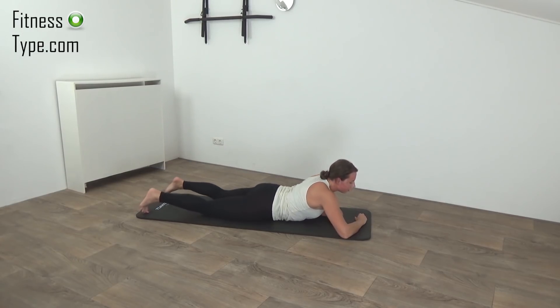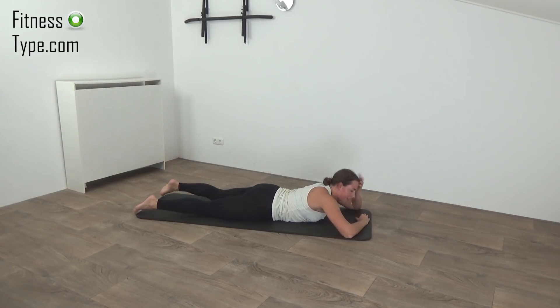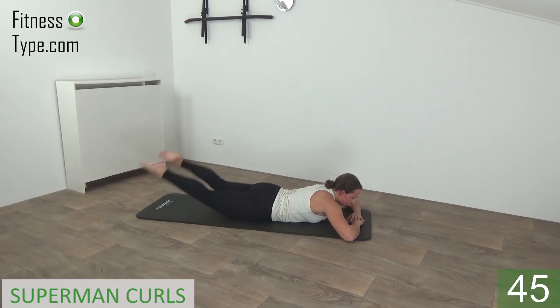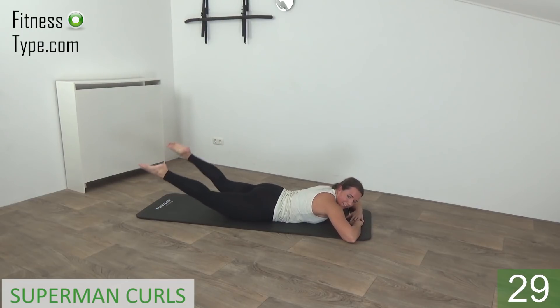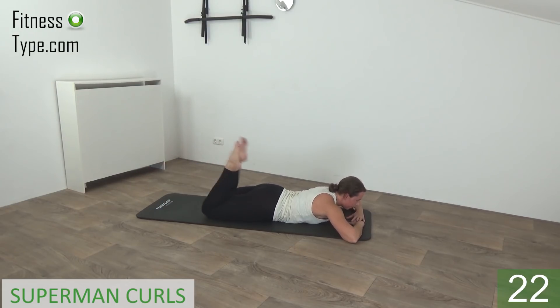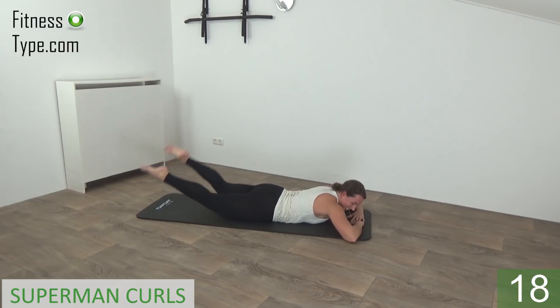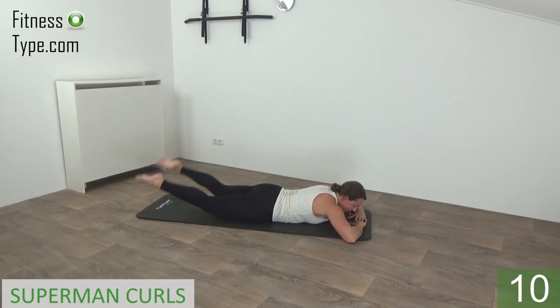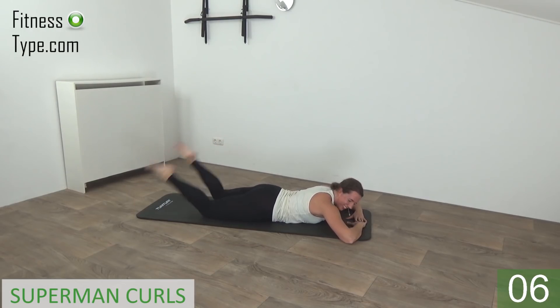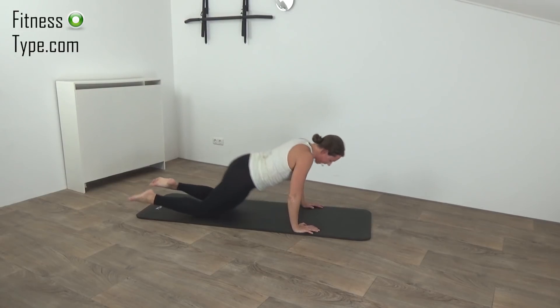We're going to do the leg lifts — both feet together — when we lower down we make the hamstring curls. Get ready and start — up, lower down and curl, up, lower down. Just keep going — up, hold a second, lower down and make a curl. Squeeze your glutes when you lift your legs up. And curl, lift and curl.